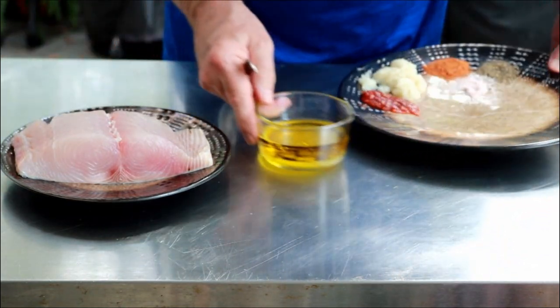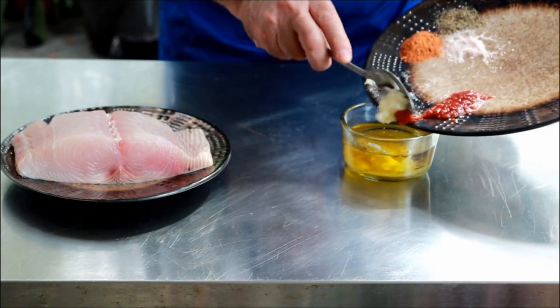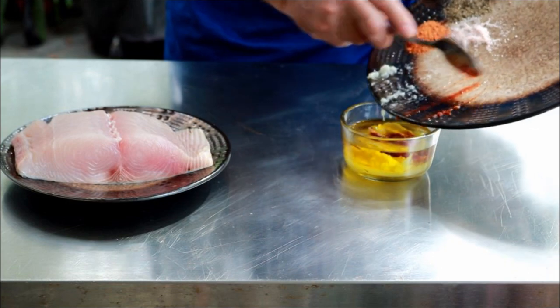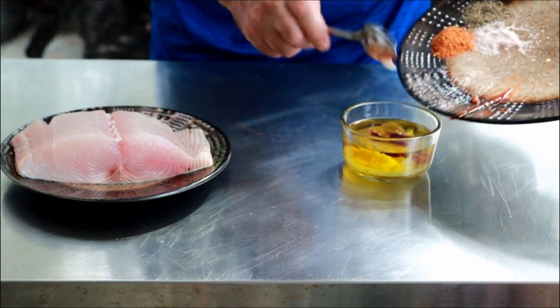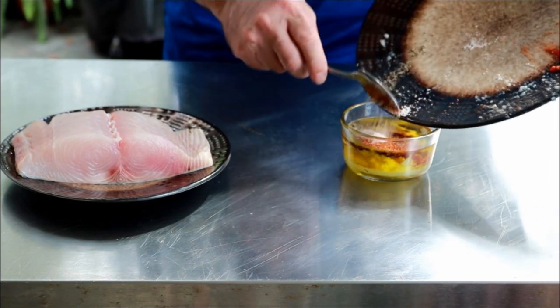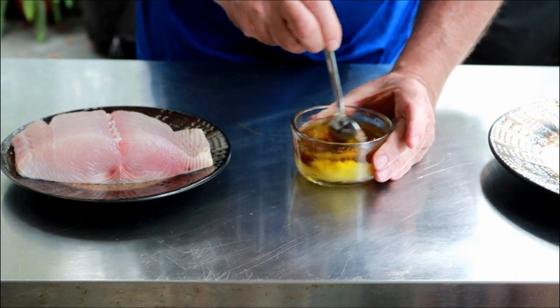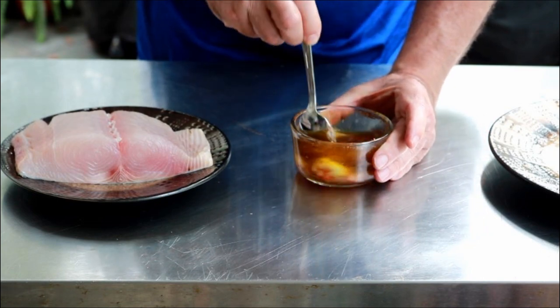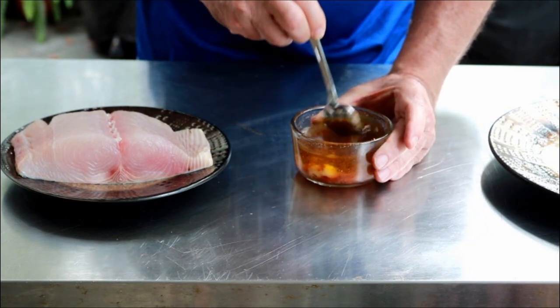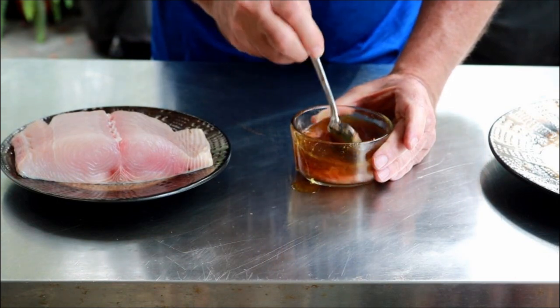I just want to mix this stuff up. You could certainly use a bowl, but I'm all about not having to wash any more dishes than I need to today. I'm just going to put all these goodies in here and mix it up. I'm going to move it into a Ziploc bag anyway, so it doesn't have to be perfect.